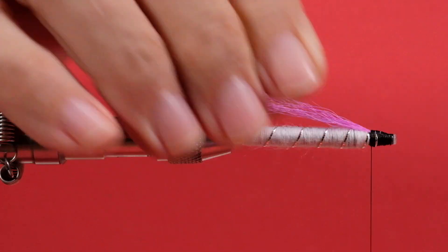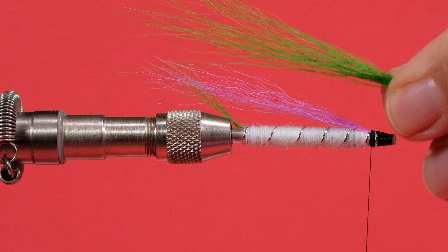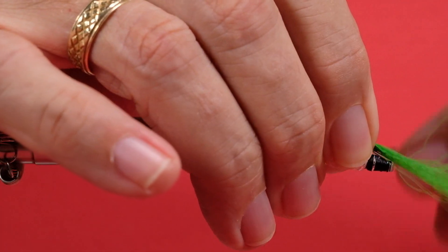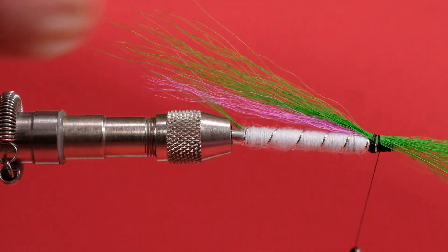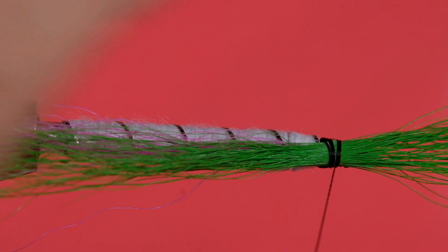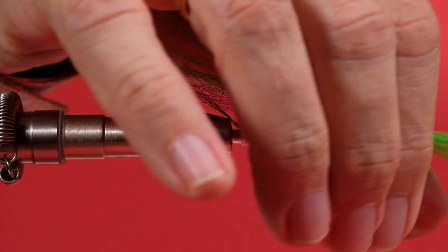Bring our thread to the back of the head. Now we're going to put on the green — I'm not going to stack this time. I'll put a slightly thicker clump than the pink. What I will do is pull out hairs that are too long or too short, so we get a more even application for the wing. Make this just a little bit longer than the pink. Pinch loop it on. Check to make sure you're seeing pink on both sides — yes, about the same amount. A couple of soft wraps, then trim off.